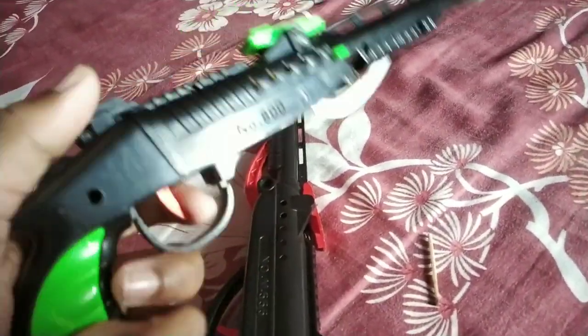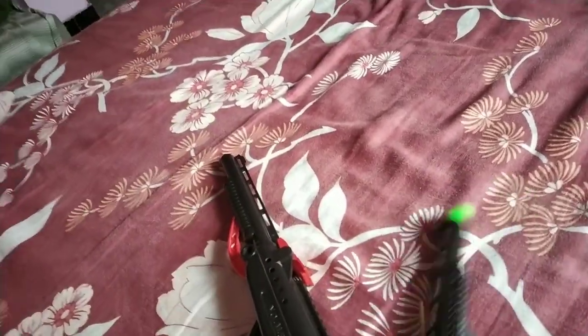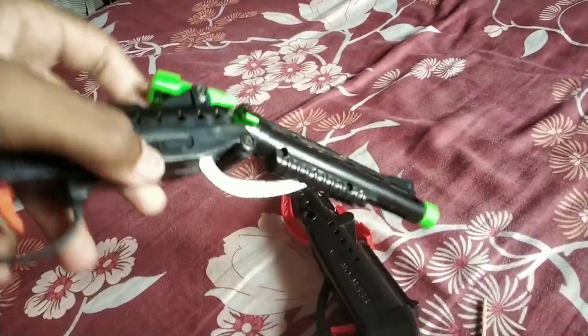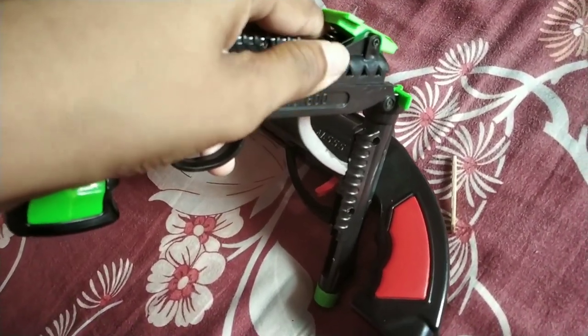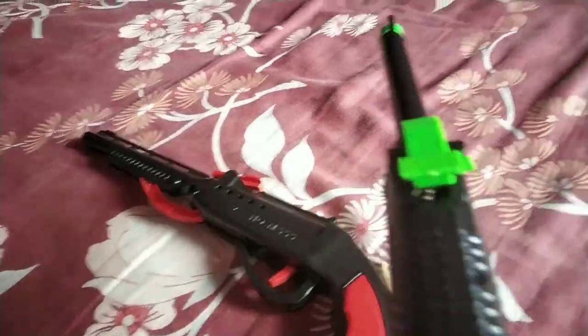Today I am going to take a small model. I will show you how it works. This will be very good. And when it reloads, you will hear a sound. It means that it has been reloaded.